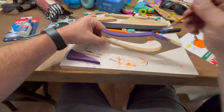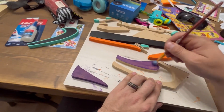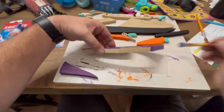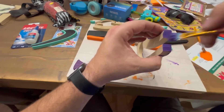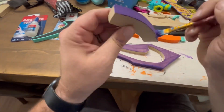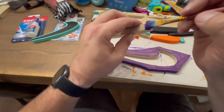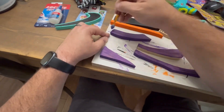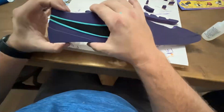Once the edges are rounded, you have to paint all the pieces. Even though some of the edges are going to be covered when assembled, I still usually paint most of the edges just so you can see them. Once all the pieces are cut and painted, you glue it all together.